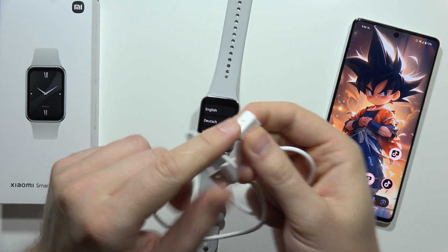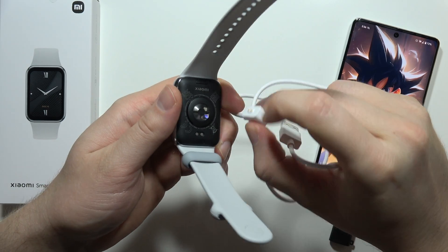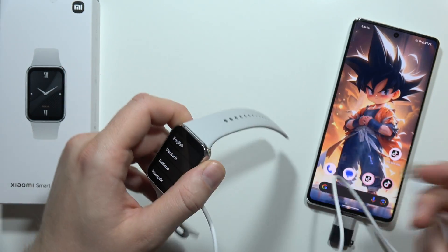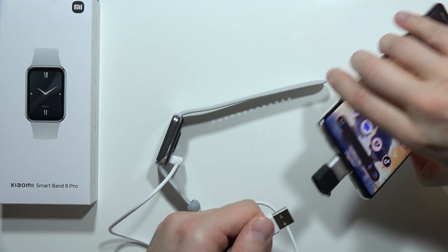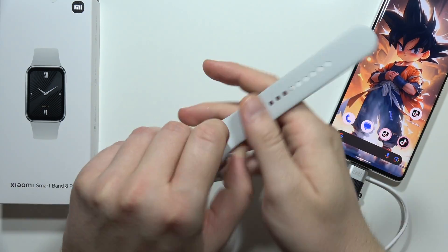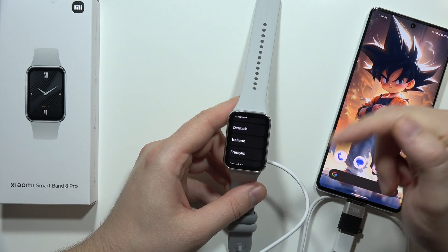You have to plug these gold pins right here in this place. This second end of the cable we have to plug into the charger, into the PC, or for example into your phone if you have this switcher. Now, after a few seconds, you can find that the Mi logo will pop on the screen.